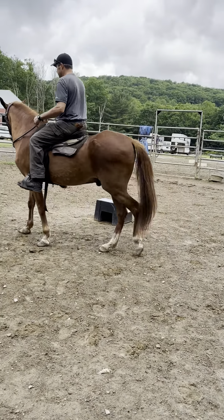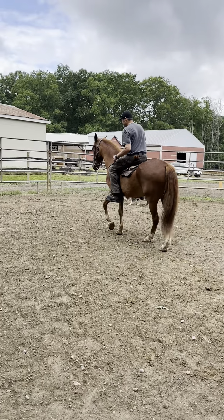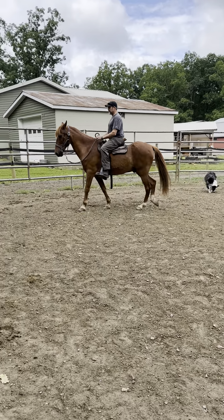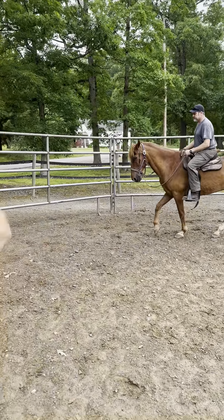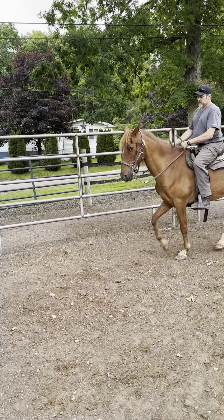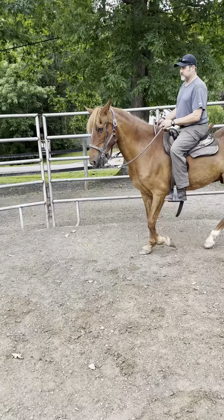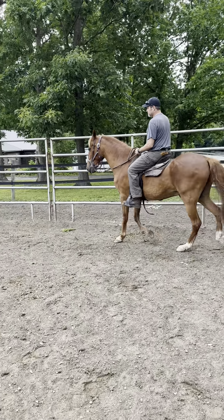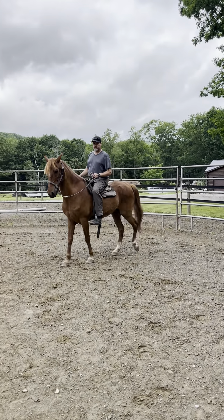Go back out to the rail — I don't care which direction. If he's really slow in there, cluck to him a little bit. See how he picked up? We don't want him to go any faster than a walk, but I like for him to move there at the walk. Now go into that box and you're gonna go around to the right — you went to the left the first time, now we're gonna go to the right.